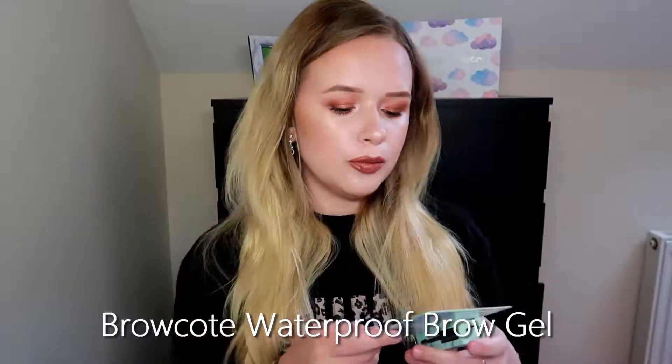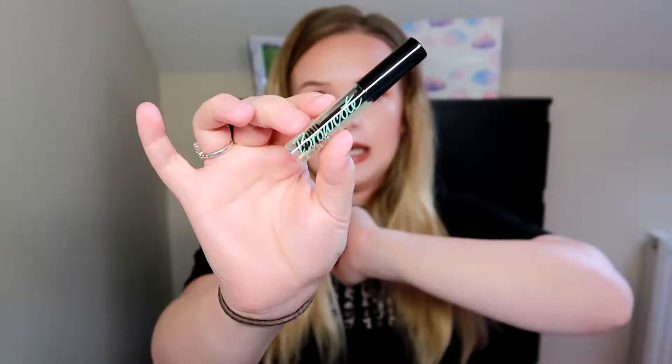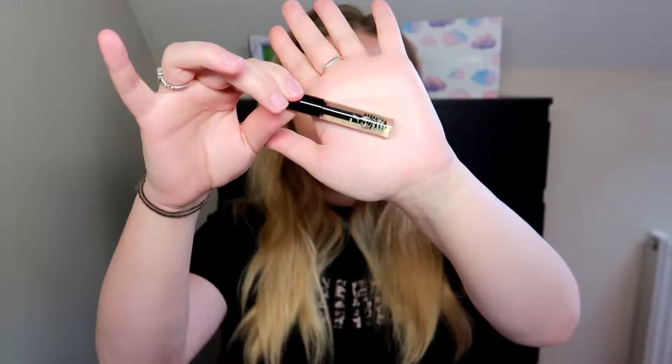The last thing we have is the Brow Coat waterproof brow gel. It's a long-lasting and smudge-free gel — invisible and waterproof since it's clear. I actually had this product before and I really liked it. The brush is quite small, which is perfect for my little eyebrows.